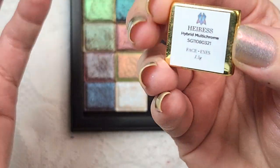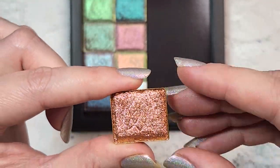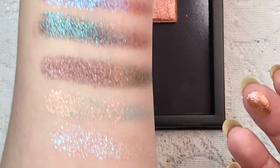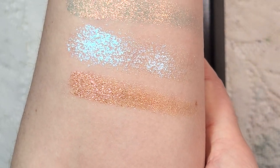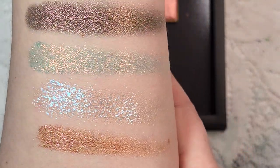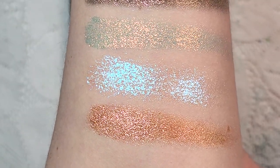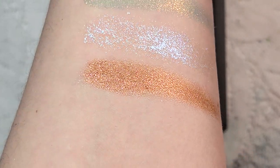Next up we've got Eris, a hybrid multi-chrome — this one has oranges, bronze, gold, and some pink. It has a slightly softer texture as well, though you might not notice the difference unless you were swatching a bunch of colors side by side. There is Eris — seeing the oranges and golds and flecks of pink. Beautiful and pretty wearable too. A lot of these are turning out not to be quite as intimidating, which is really nice. Would have been a beautiful one to have for fall — those beautiful fall warm tones. So that was Eris.